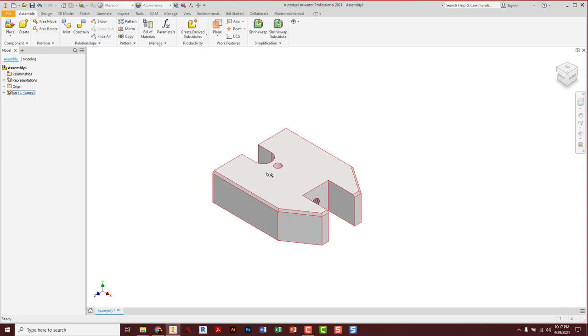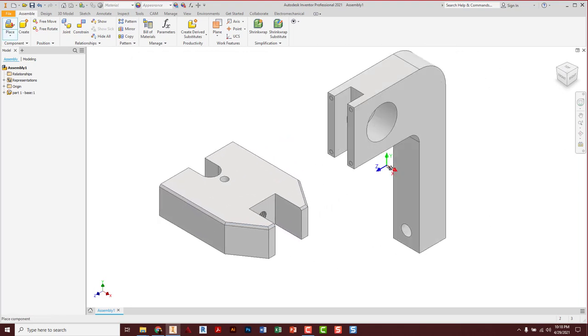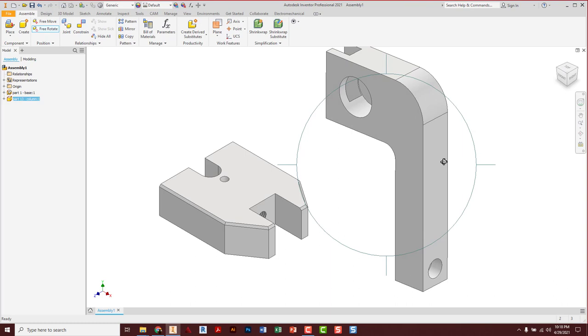Next, I'm going to go a little bit out of order. I want to do the column second, so let's go ahead and place again. Here's our column number 13 — bring it in and set it off to the side. You'll notice the column is kind of 90 degrees to where it needs to go. If I left click on the part one time and press G on the keyboard, it brings up 3D Rotate for just that single part. I can get this part even just kind of close to the way it'll end up, then escape when I'm done rotating.